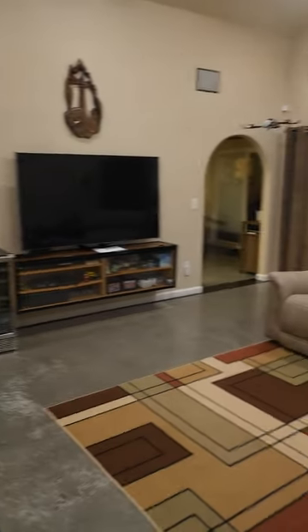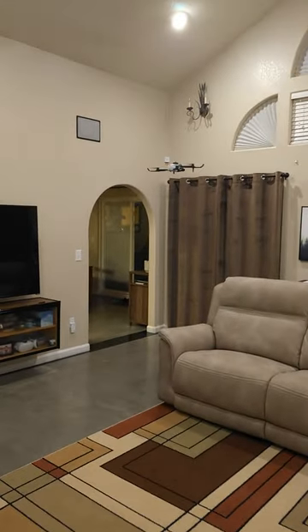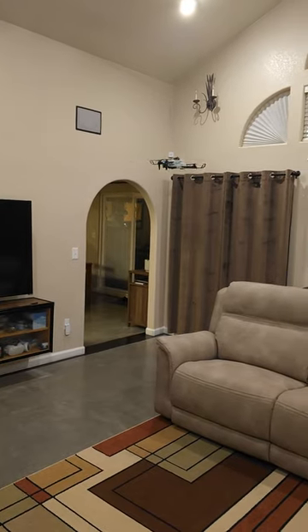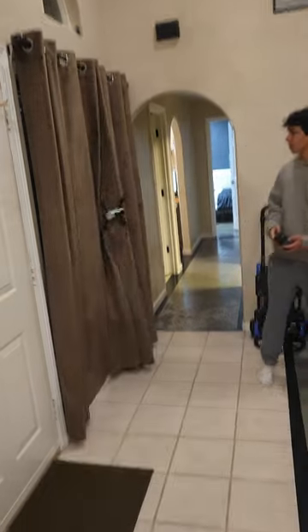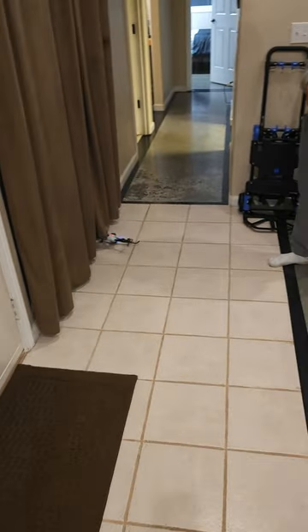It does a bunch of different stuff. Lots of different things on the app you can do — it's actually pretty crazy, pretty advanced, but also even easy for little people to fly.